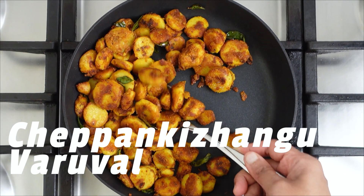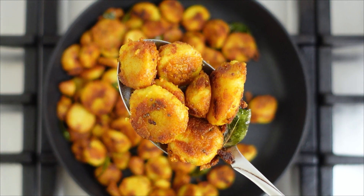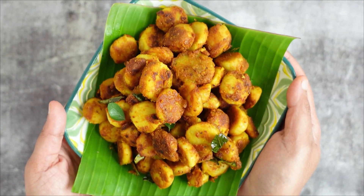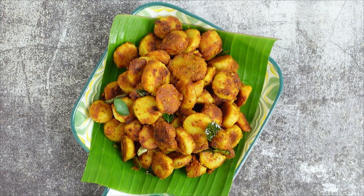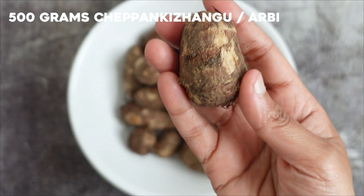Welcome to Kanama Cooks. Today we will be making chapan kalanga fry, a delicious side dish for lunch. This is a dish loved by everyone at home — it's meaty and crisp and goes so well with a simple South Indian lunch. Here is how to do it. The kalanga needs to be cleaned before it can be cooked.